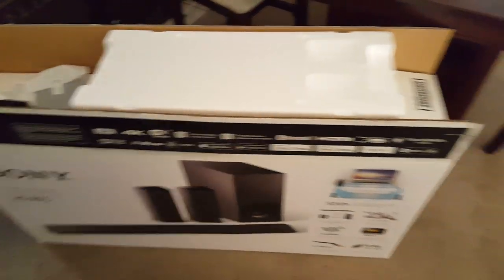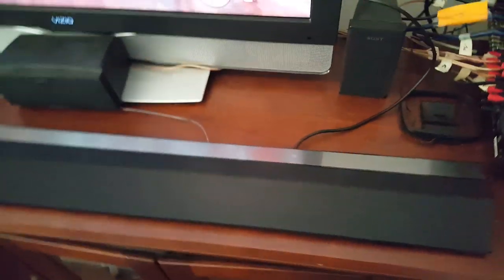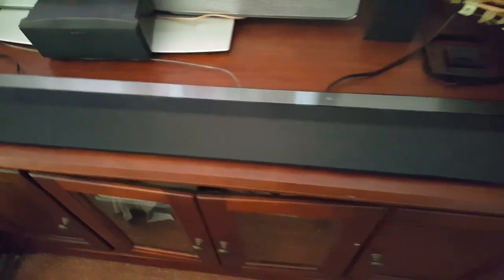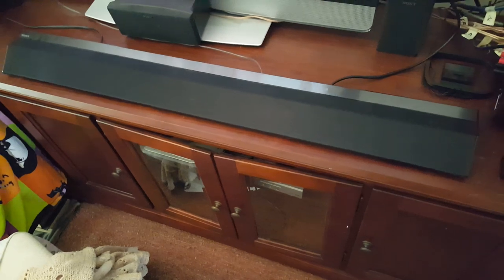End of the day, it just wasn't enough. I've got a bunch of different speakers here because I'm putting back my old system.